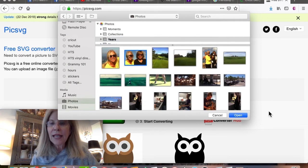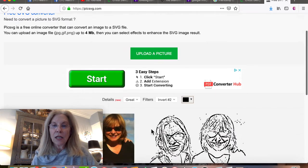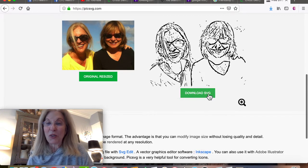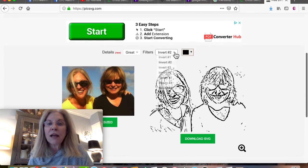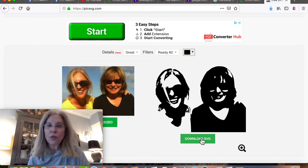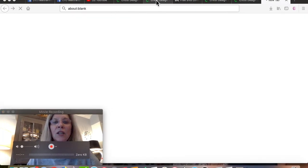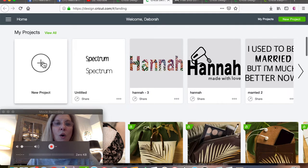There it is. It does look good. We're going to download the SVG up here.